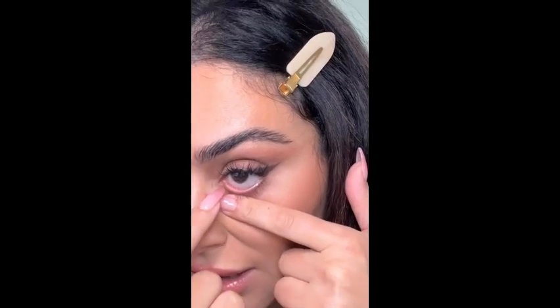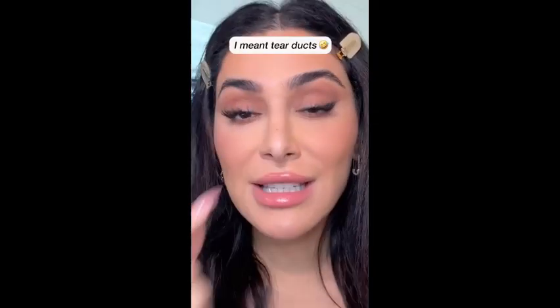Have you ever noticed when you wear eyeliner that your eyes become really, really dry? I'm going to show you guys something kind of gross. If you just take your finger and push it down against your eyelid, you'll see there's these little tiny tear troughs. That's where your eyes actually get moisture. When you cover that with eyeliner, you are no longer getting hydration to your eyeballs.